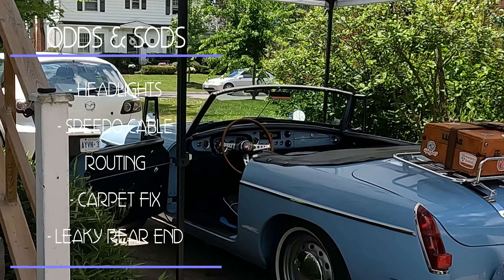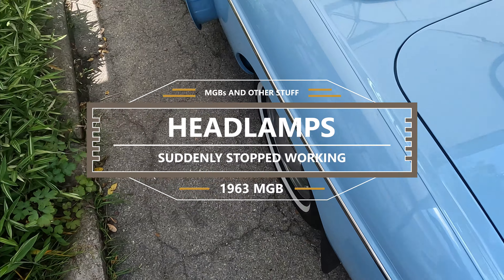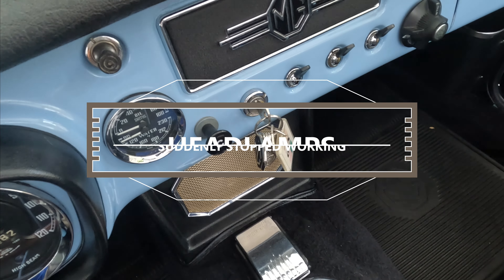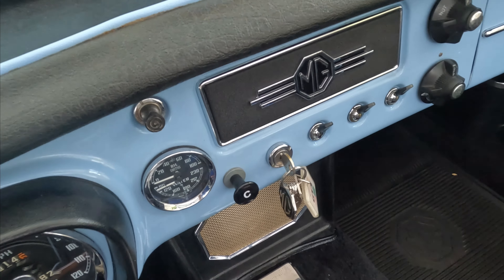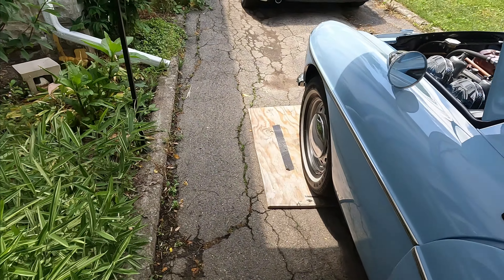Not mine — that would be a whole different video — but Iris's leaky rear end. I don't often drive Iris when it's very dark out, but the other night we were at my father-in-law's for dinner and on the way home it was just getting a little dark, so I switched the headlights on and of course they didn't work. Fortunately the high beams did work and we were able to get home with some light.